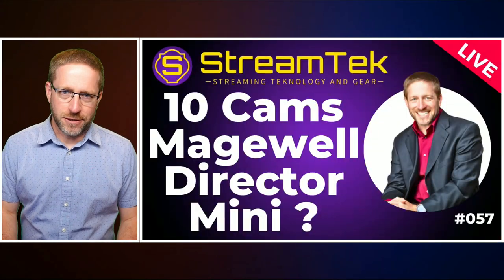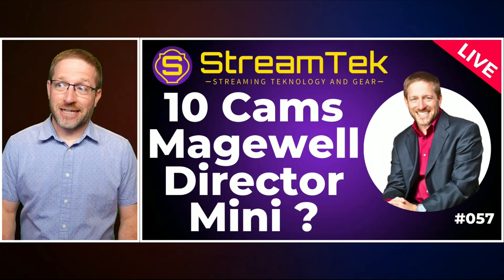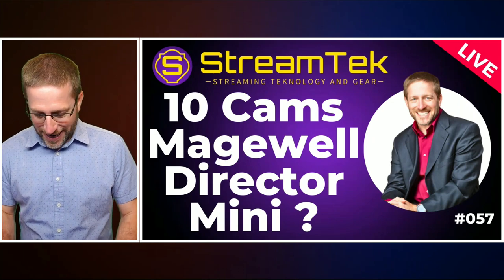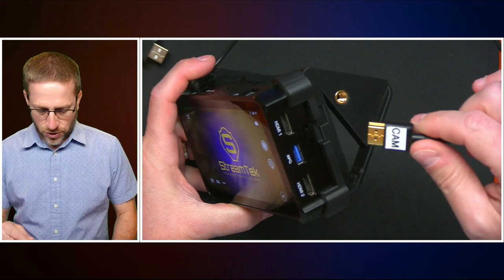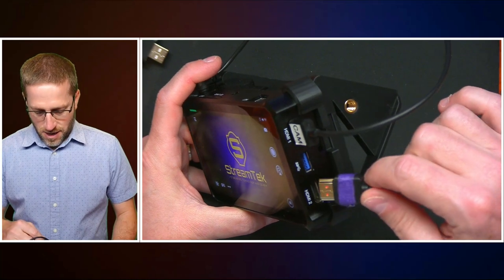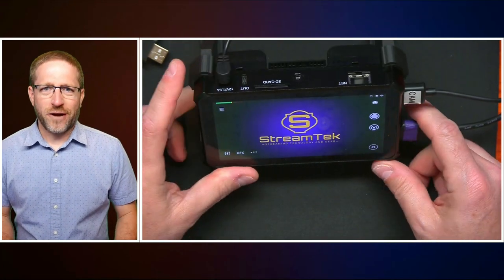How do you get 10 cameras into a device that only has two HDMI inputs? It's actually a lot of different ways — that's how you do it. We've got the two HDMIs, so let's populate that. I got my camera, we're going to plug that into HDMI 1, and I've got another camera I'm going to plug into HDMI 2. Two cameras. We're a long way from 10.